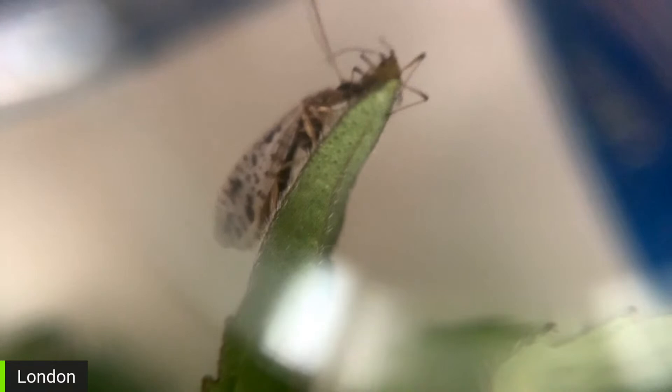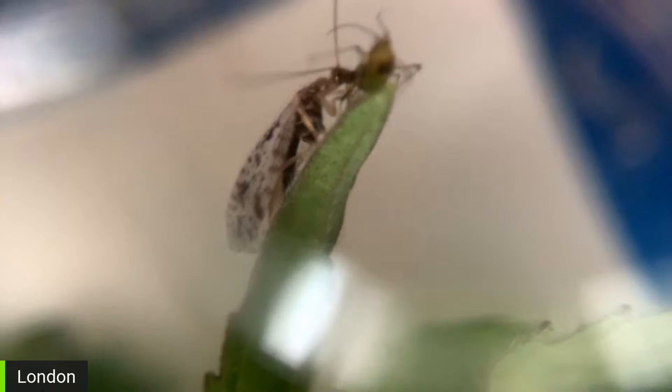Here we go, we got action! Here we go, look at this — oh yeah! This is exactly what you wanted, everyone. This is the exclusive, only here — the brown lacewing devouring an aphid on Future Cannabis Project. Look at that shot! It's really devout, it's really going at it — it seems to be taking it apart. The aphid has no chance. They are so nasty — it's trying to get away.